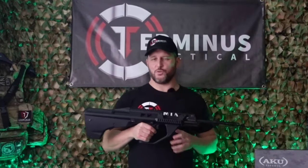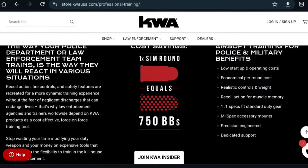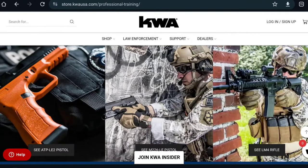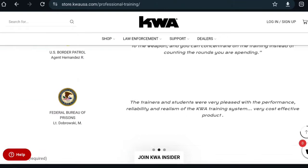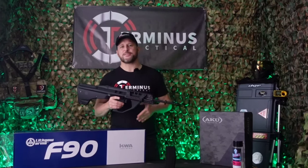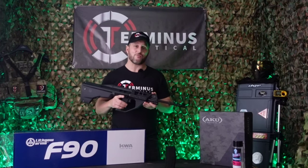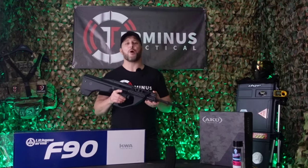So where do KWA fit into all this? KWA has advanced the development of Airsoft as a non-lethal training alternative for military and law enforcement agencies throughout the world. It's my understanding that KWA Training produce a version of this gas blowback rifle for the Australian Department of Defense.